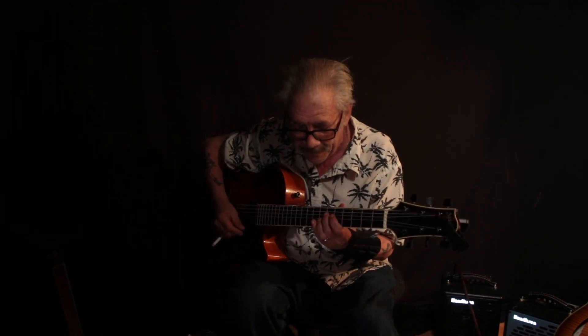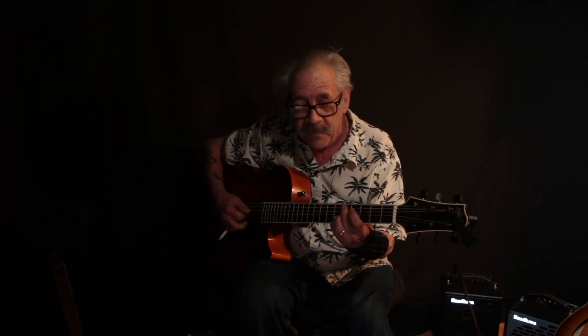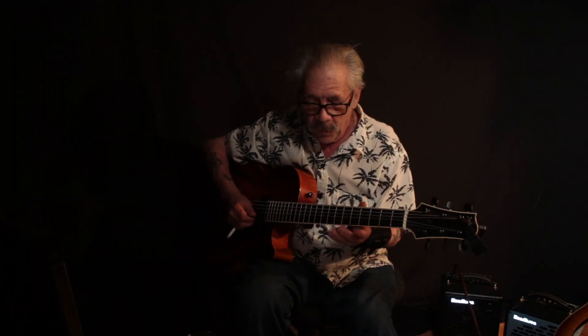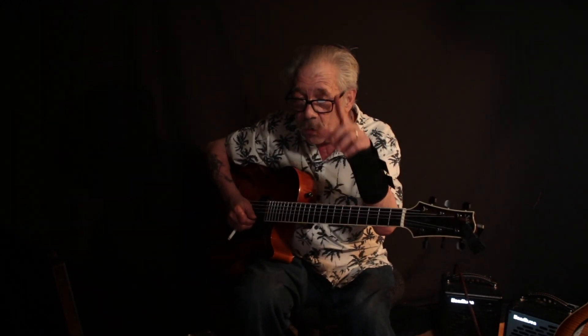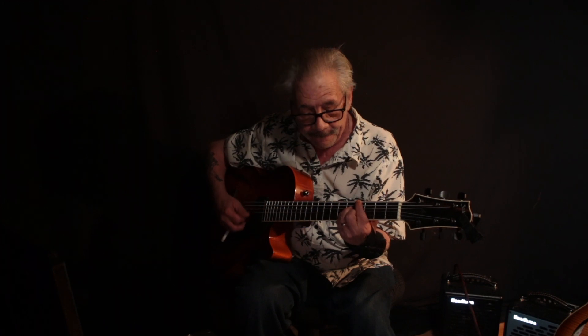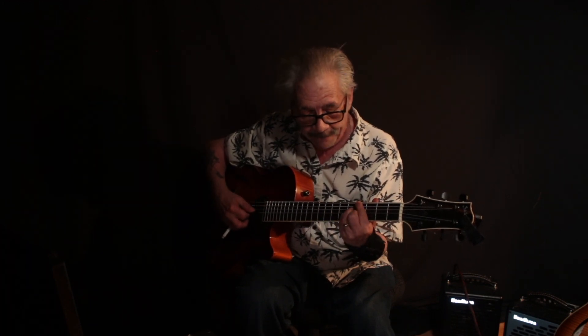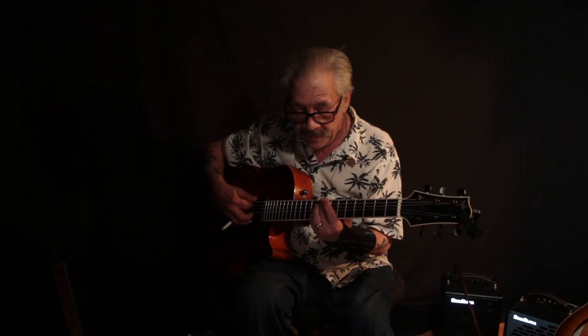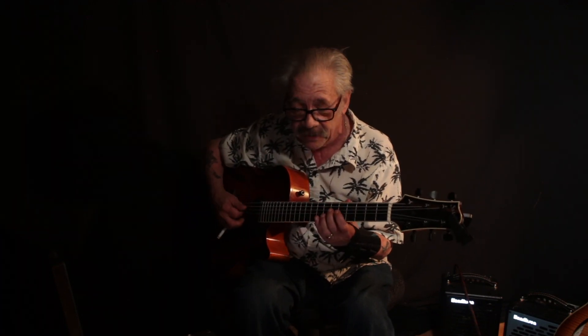That chord progression — different key. People that only know how to play in the key of C, you're out of luck. In the key of C: D minor, G7, and C. Here's how to do it — whatever the flat five of the two chord is, that's where you begin the Giant Steps progression: B, A-flat, B, E, G7, C. And that sounds like this.